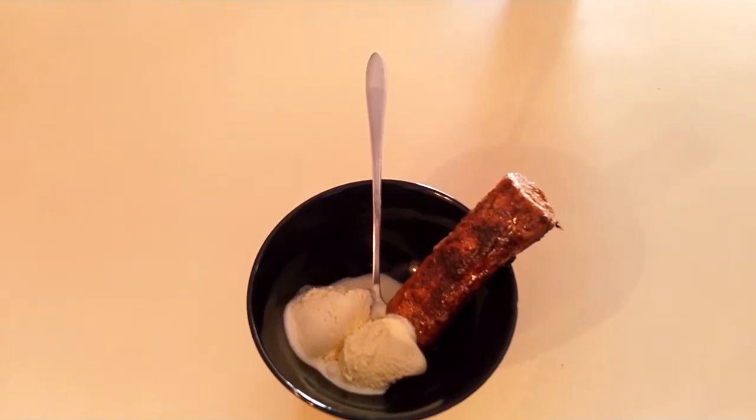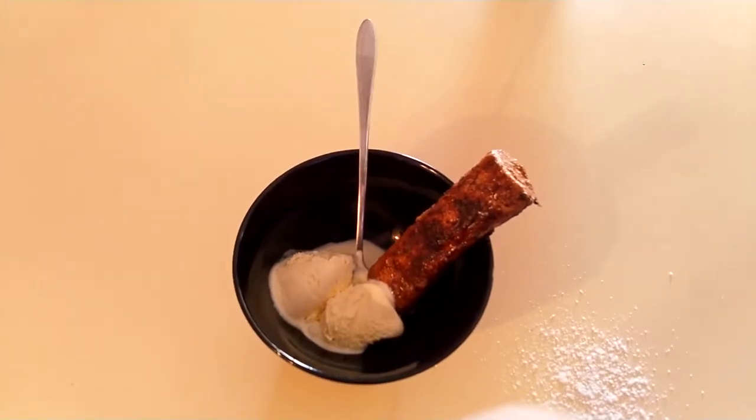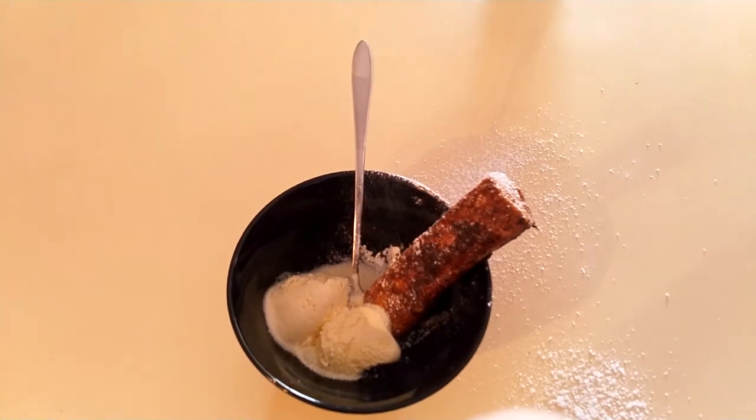Into a bowl with some ice cream, add some powdered sugar — make sure you get it everywhere. This smells so good, buttery and sweet and a little bit like toast. It tastes like buttery toffee and it's nice and crunchy.